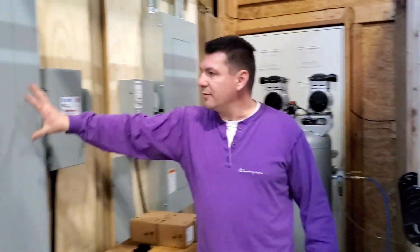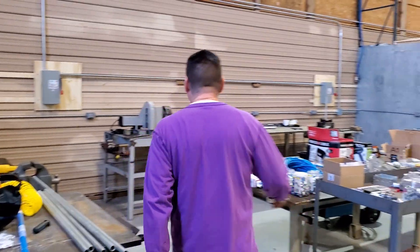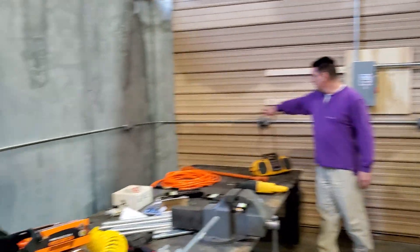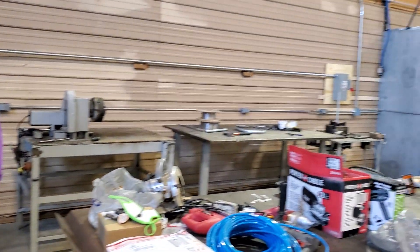We had our inspector come in. We still have a little bit of work to do on the 480 panel, but all of our electric is in the welding area now. We have a dedicated welding area — it's all metal, insulating everything from sparks and any problems created from grinding or welding.